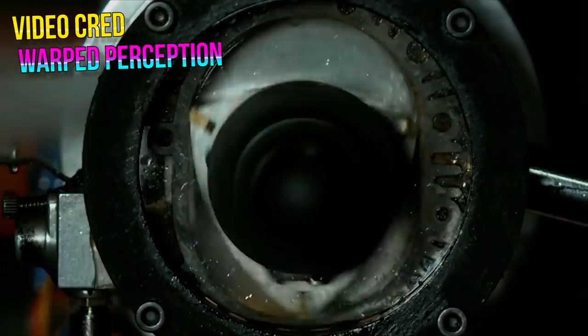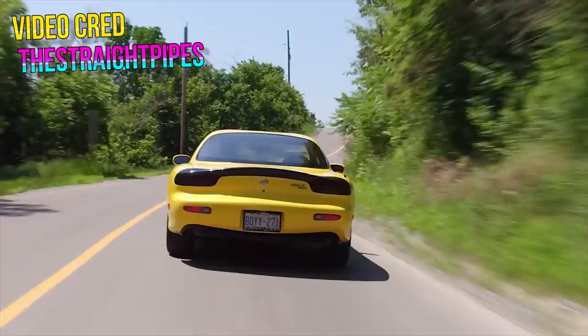Remember when I gave that long-winded explanation of how the cross-plane engine works in the Yamaha R1 and why it sounds the way it does? Well, this ain't that. But even though I don't feel like getting too technical, I still want to talk about rotary engines and how they fit into our beloved bike world.